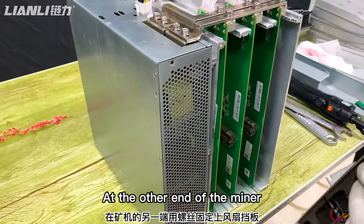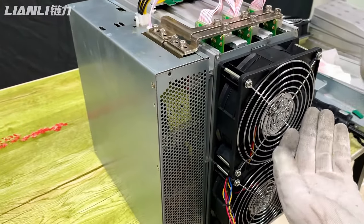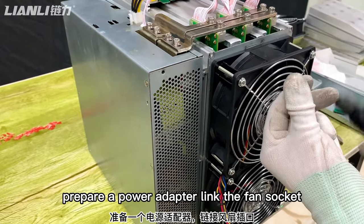At the other end of the miner, fix the fan baffle and install the original fan. Optionally, use a 3000 RPM silent fan. Prepare a power adapter to link the fan power sources.